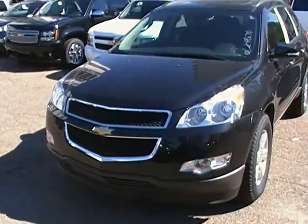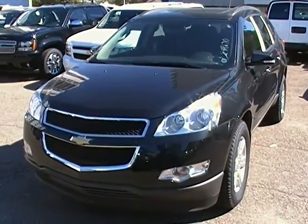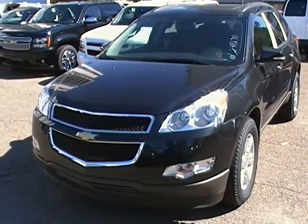Hey Dave, Steve here at Edmonton Motors showing you the Chevrolet Traverse 1LT Black Granite Metallic.